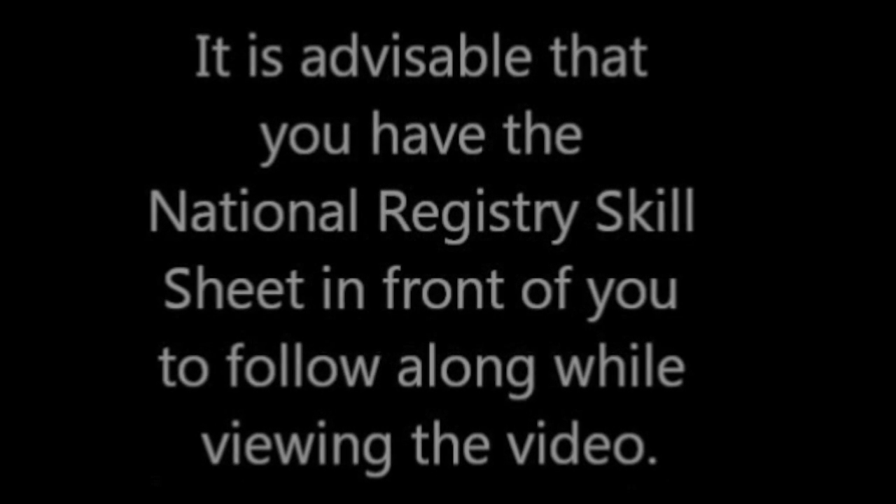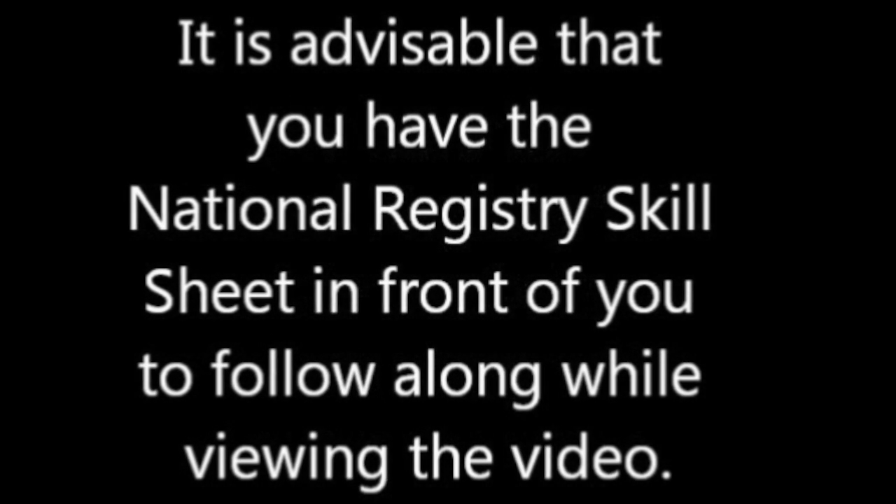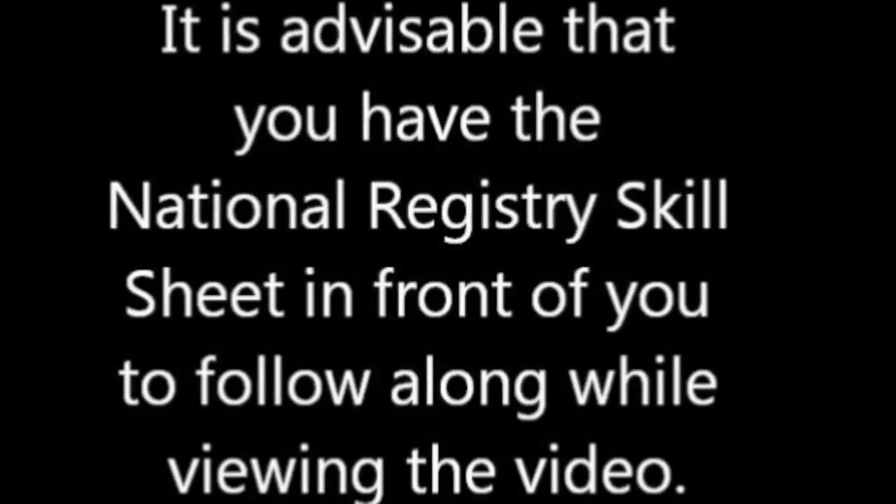The following is a demonstration of the bag-valve mask ventilation of an adult patient. The demonstration will be performed as a candidate would be expected to perform during the cadet qualification skills exam. This skill is designed to evaluate your ability to provide immediate and aggressive ventilatory assistance to an apneic adult patient who has no other associated injuries.